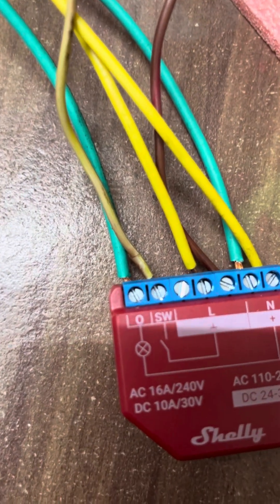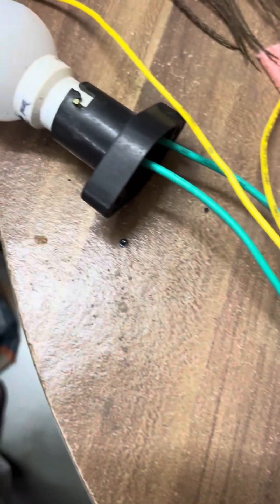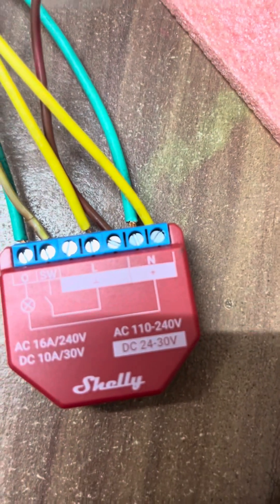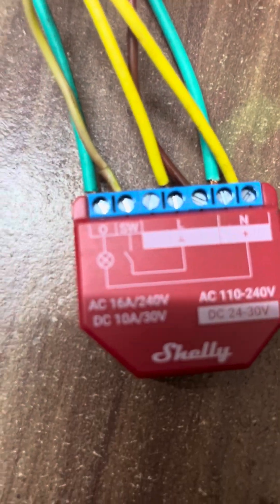As output, we are connecting a bulb. The O port of this switch will be connected to one wire of the bulb, and the other wire of the bulb will be connected to the neutral port of this switch. If talking about the external switch, one wire will be connected to the SW port.